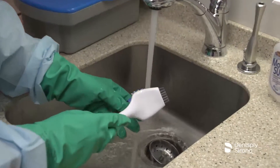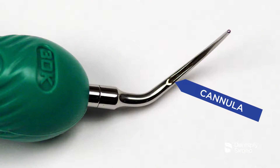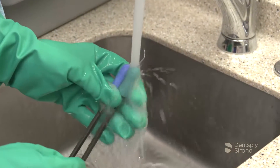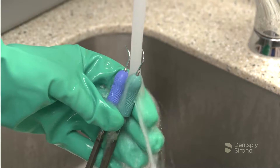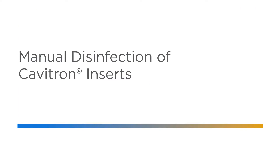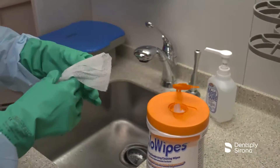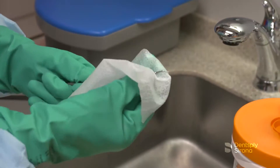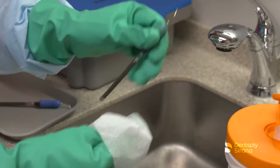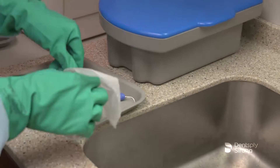When manually cleaning Cavitron inserts, pay particular attention to the holes and cannulas to remove debris. Rinse under running water for 30 seconds to remove the cleaning agent. A disposable syringe may be used to rinse the holes or cannulas. After manually cleaning Cavitron inserts, a disinfection step of the device is recommended. Thoroughly wipe all insert surfaces with a disposable wipe in combination with a bactericidal, viricidal, or fungicidal instrument disinfection solution, observing concentration rates and contact times.